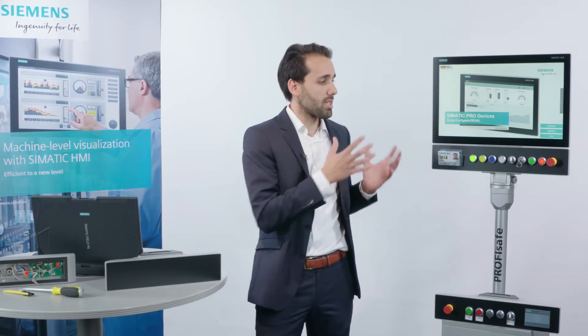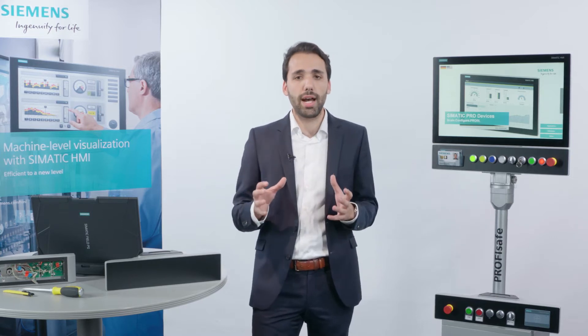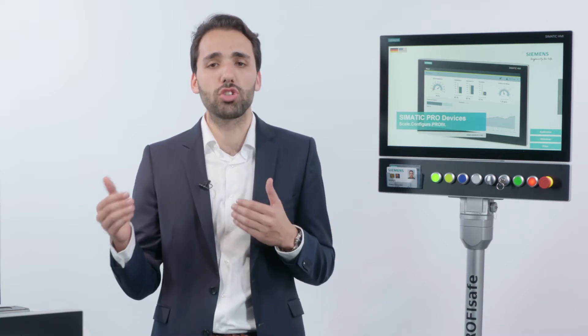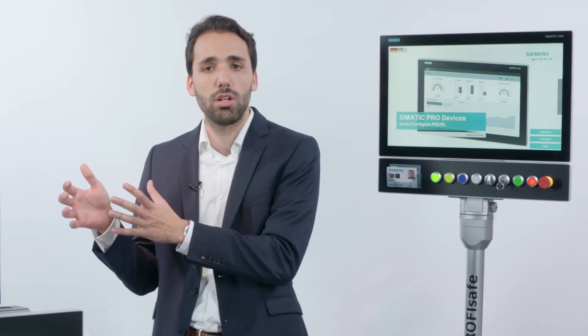HMI PRO stands for protected. Protected means our devices offer total IP65 protection. Our PRO portfolio consists of comfort panels, industrial PCs, and industrial flat panels along with extension units. These extension units can be configured in any combination with all devices and are available in various sizes from 12 to 22 inches.